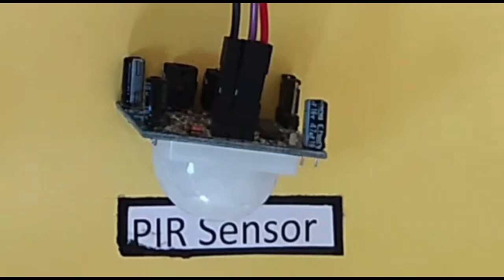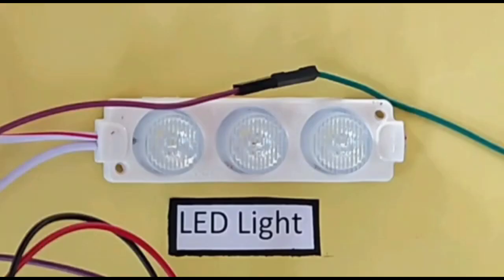Next is the PIR sensor. PIR stands for passive infrared. This is an electronic sensor that measures infrared light radiating from objects in its field of view. And finally is an LED. An LED is a semiconductor light source that emits light when current flows through it.